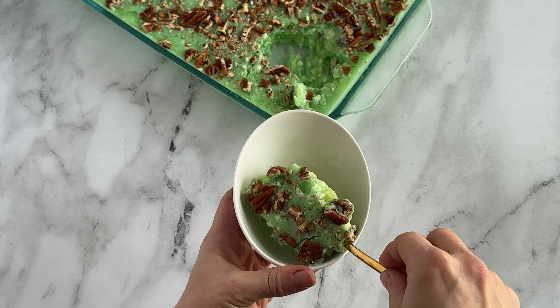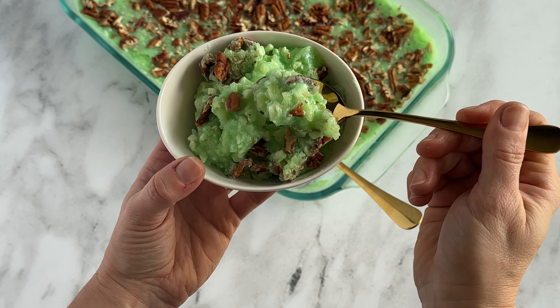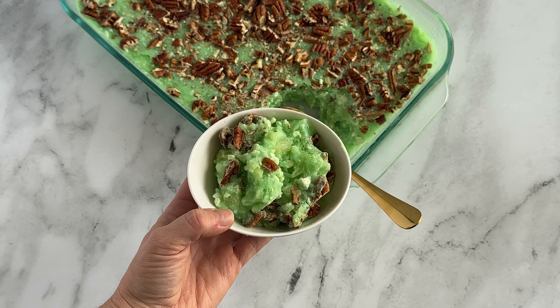Once it's set, serve and enjoy — this stuff is so good. I know it seems weird, but it's just got this tangy, sweet kind of flavor. The lime has a little tang, the pineapple adds all the sweetness, and you don't really taste the cottage cheese — it's more of a texture, but it's good. It adds like a milkiness to it.